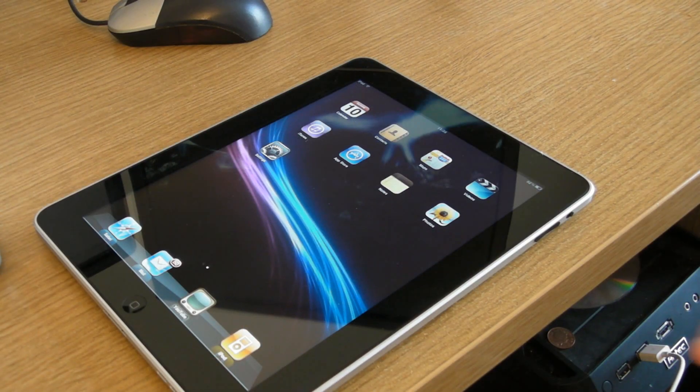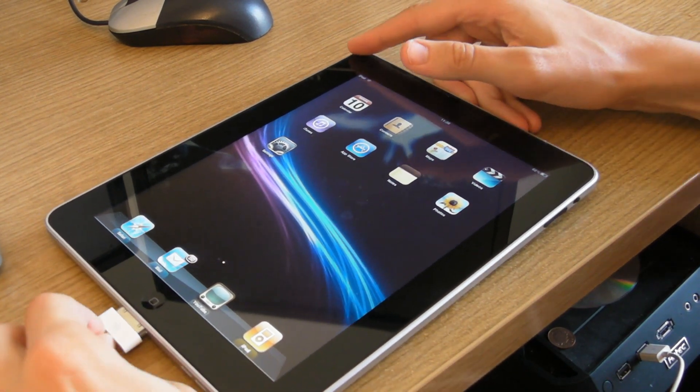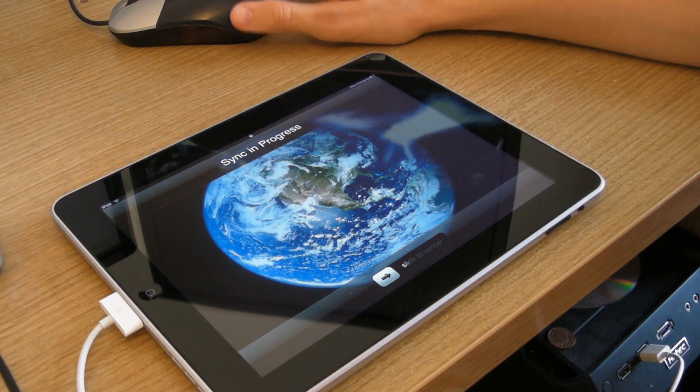The first and most important step is to obviously go ahead and back your device up. So all you have to do is just plug it in, let it sync and back up.